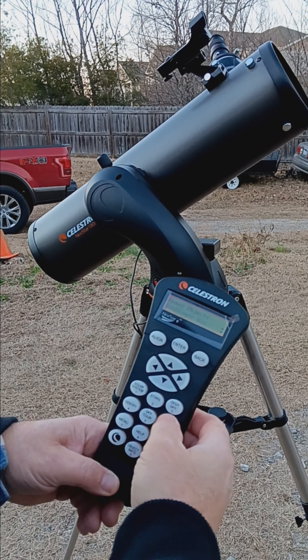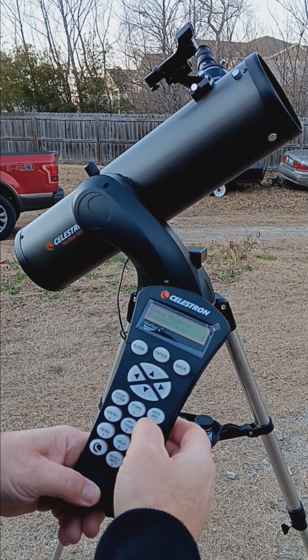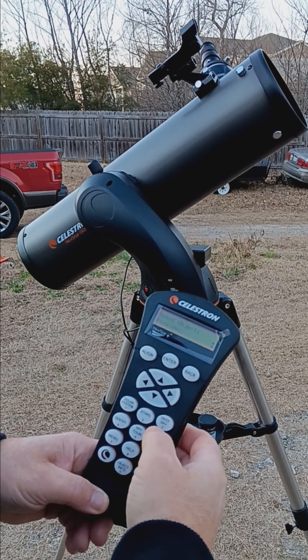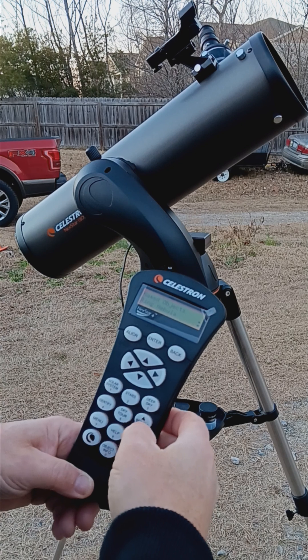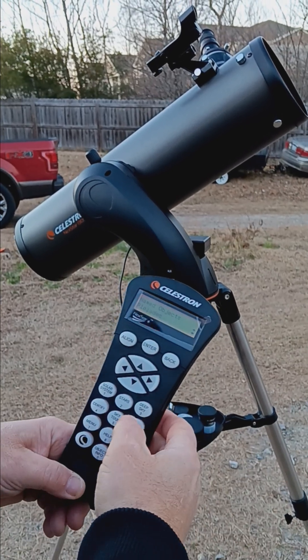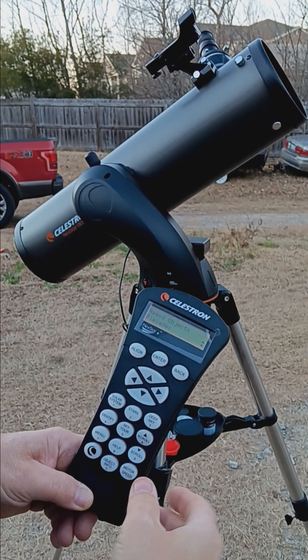Things you can actually see include the Orion nebula. There's the Rosette ring nebula — the ring is very obvious. The Pleiades is a beautiful star cluster.